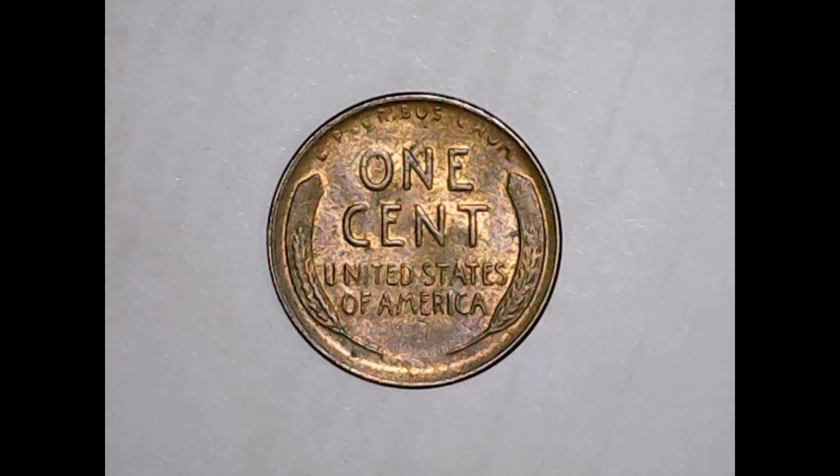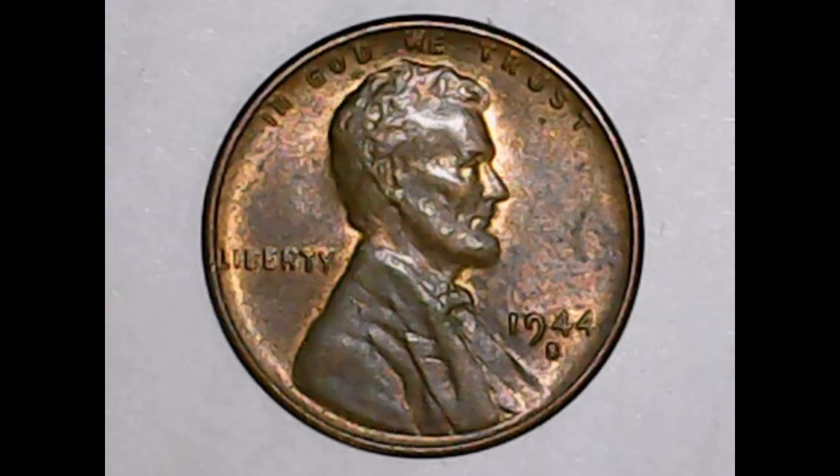If we go to the obverse now: In God We Trust along the top, Liberty along the left hand side, 1944 S on the right hand side, and the bust of Lincoln down the middle.